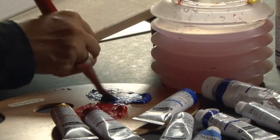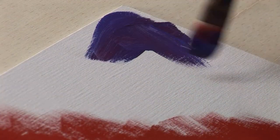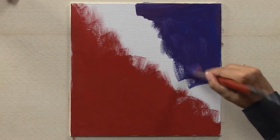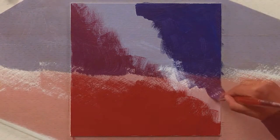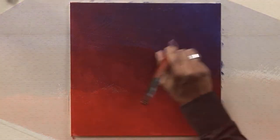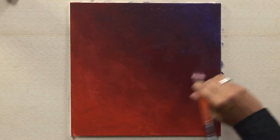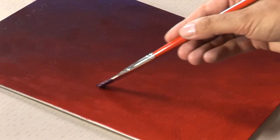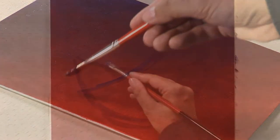One part of the background is painted with ruby red, the other part with cobalt blue. The tones are mixed in the middle of the picture for a soft blend. After drying the underpainting, I draw the main forms of my still life with a mixed dark violet.